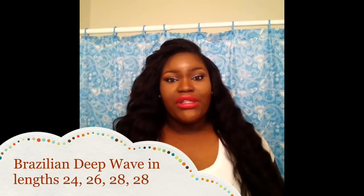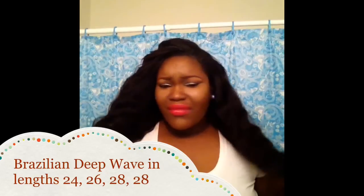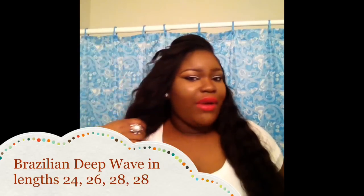Hey guys, welcome back to my channel. This video is a review on my Bougie Hair that was installed three weeks ago — it's a sew-in. This is the Brazilian deep wave in lengths 28, 26, and 24. I don't have a closure; I do have leave out.